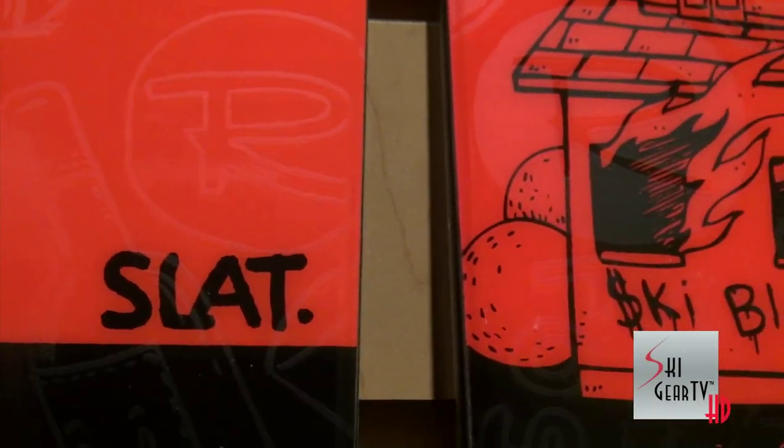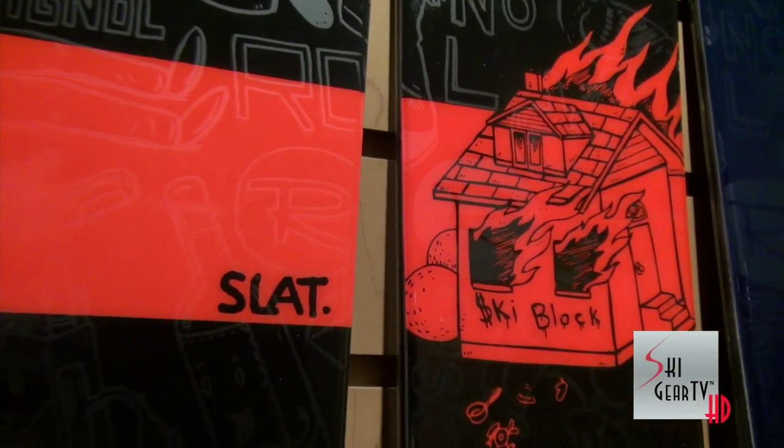Hi guys, Nick with Rossignol here, with Ski Gear TV and the Ski Profit. We're checking out the 2015 Rossignol Ski Collection and I am holding in my hands the 2015 Slat — the go-to slope style and all-mountain twin for Chris Logan and Parker White. We kind of helped design this ski in conjunction with them.